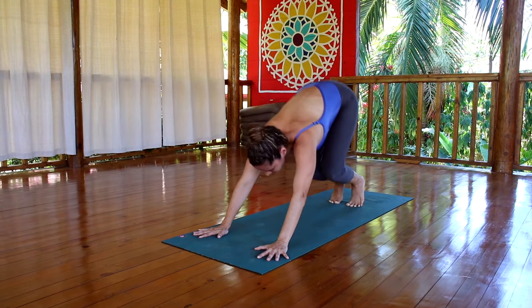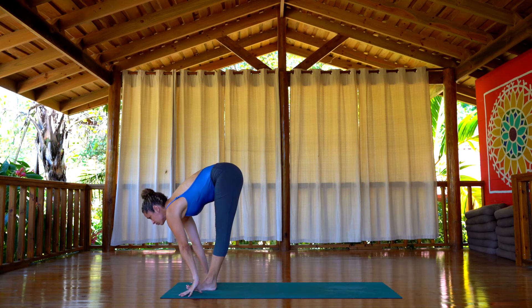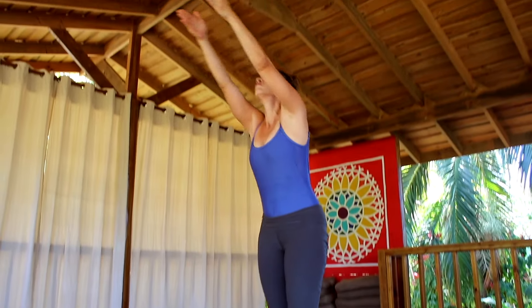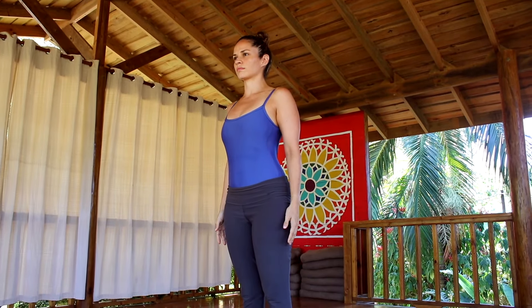Now bend the knees. Inhale, jump or walk the feet back between your hands, look up. Exhale, Uttanasana again. Inhale, the arms come all the way back up, hands together, gaze at the thumb. Exhale, Samastitihi.